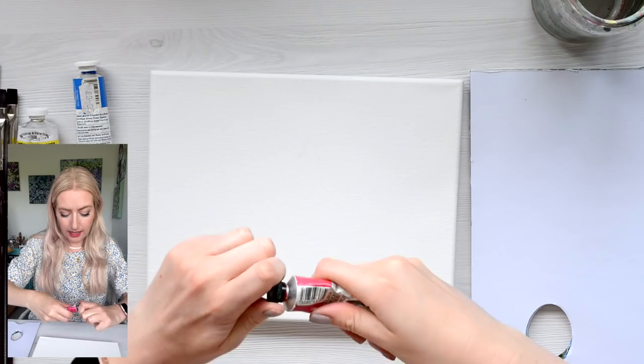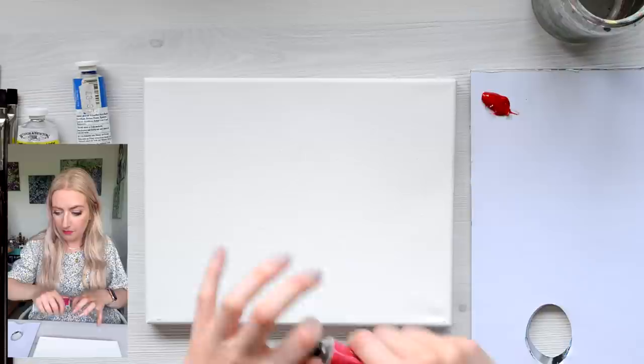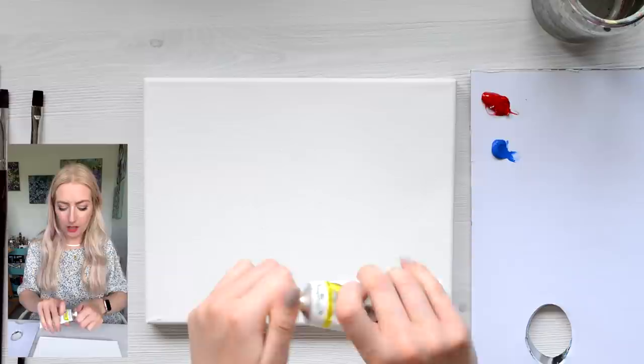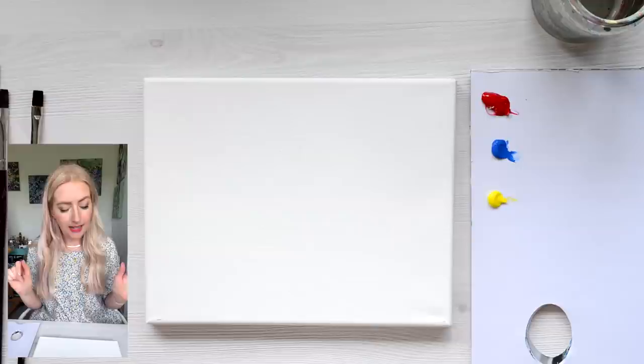So let's crack on and get some of this paint on the palette. I'm just using a disposable palette for the sake of this video. You're going to need a lot of mixing room on the palette because we're going to do a lot of blending and colour mixing. We'll also use a cheeky little bit of palette knife at the end.